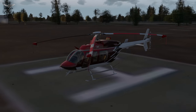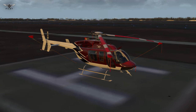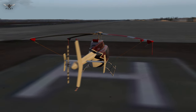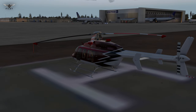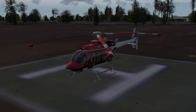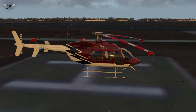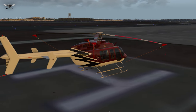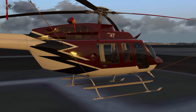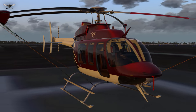Let us begin by taking a look at the exterior modeling of this aircraft. DreamFall Creations has taken full advantage of X-Plane 11's latest PBR technology, which allows for reflective surfaces. The aircraft fuselage has that reflective look that gives it a realistic appearance, and the glass reflections and the blades on top — overall the exterior modeling looks extremely convincing and very well polished. We experience absolutely no degradation in texture quality as we zoom in on this aircraft.